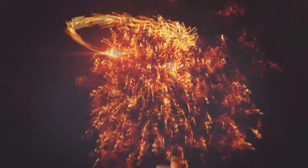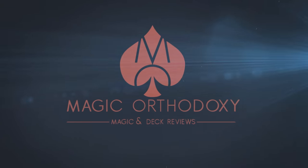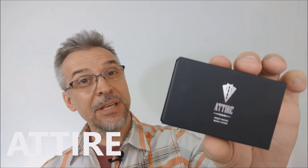Hey everybody, welcome back to Magic Orthodoxy. My name is David and this is a Magic Review. Today we're going to look at Attire from Roddy McGee, Danny Weiser, and Murphy's Magic.